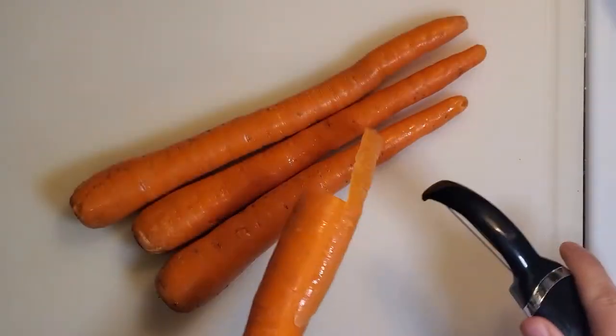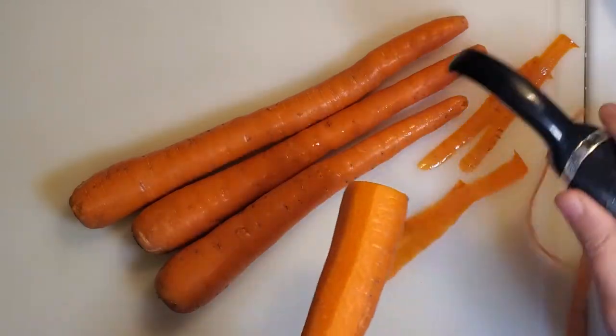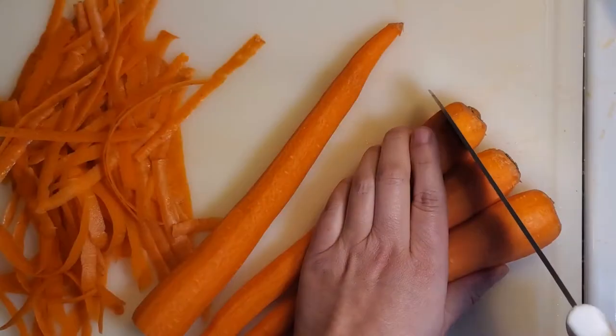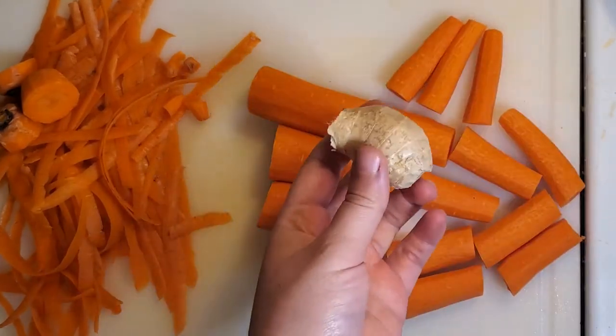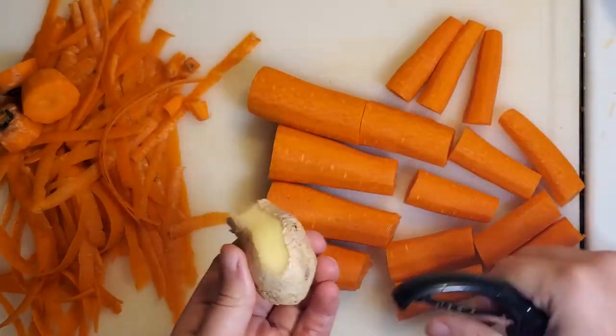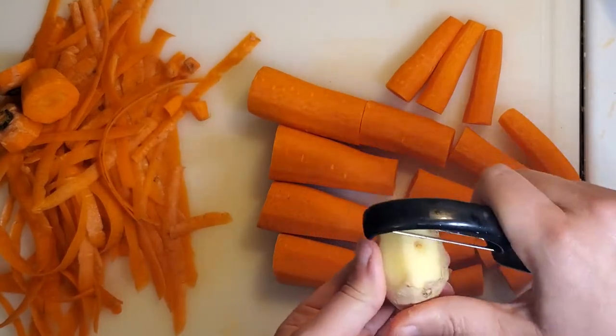I'm going to start peeling my carrots now — not a lot of recipes I saw used carrots, but I really like the flavor they add to the stew. I'll trim off the ends and cut them into small pieces. I'm also going to peel my ginger while I have my peeler out. This might seem like an odd ingredient, but trust me, you won't be able to taste it in the finished product.